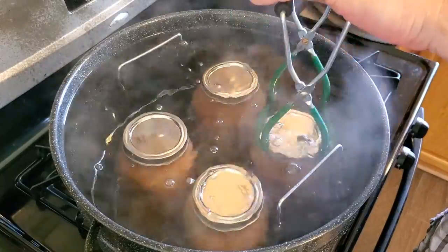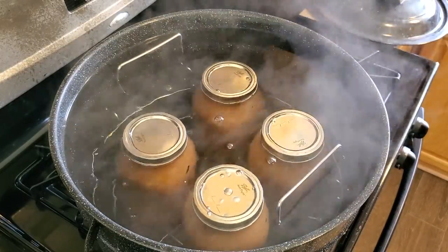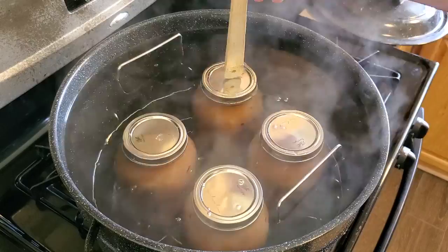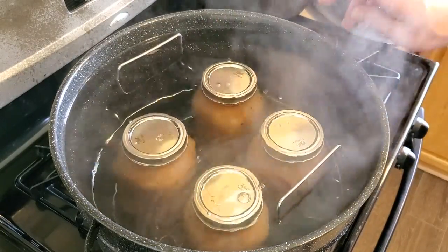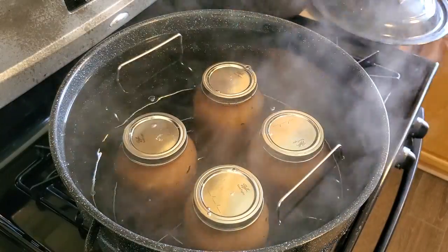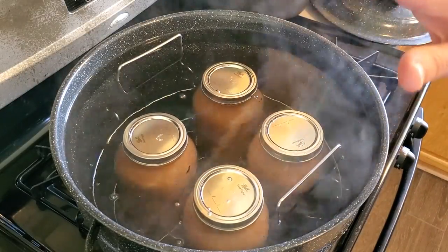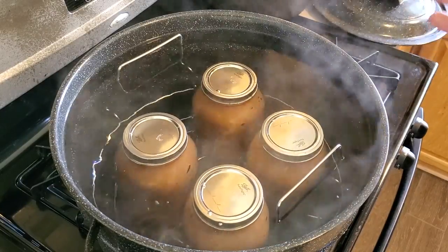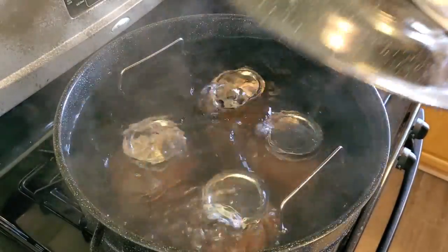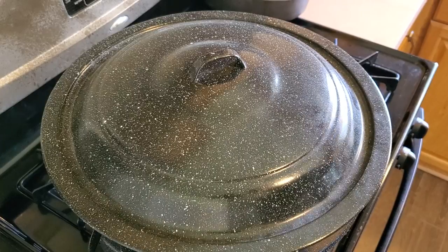I'm getting pretty close to the top of this canner — when I sterilized those jars they were empty, now they're full so it's going to displace more of that water. As it comes up to a full boil I'm a little worried about it boiling over, but I definitely want a good inch of water over the top of the jars. Once it starts at a full rolling boil that's when processing time begins and I may need to adjust the heat just a little bit. We're at our full rolling boil now, so I'm going to put the lid back on and set my timer for 20 minutes — you have to process applesauce for 20 minutes regardless of whether it's quarts or pints.